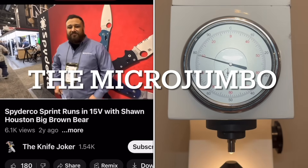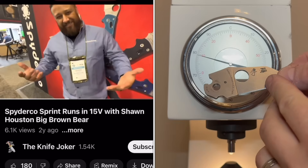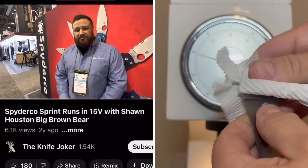Still here at SHOT Show 2023 with Sean Houston, Big Brown Bear. We were just looking at those sprint runs, those 15V sprint runs.